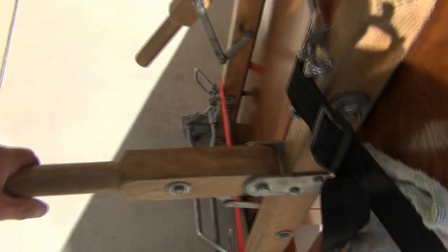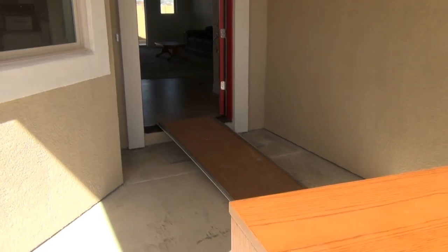It has handles on the dolly that are really helpful for lifting. We're going to take it through that doorway, up the ramp, and put it in place.